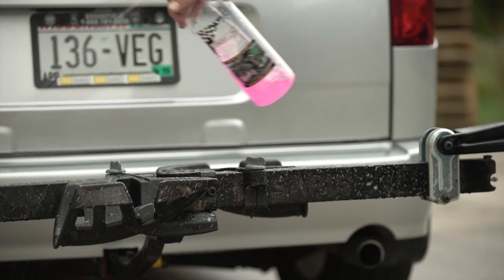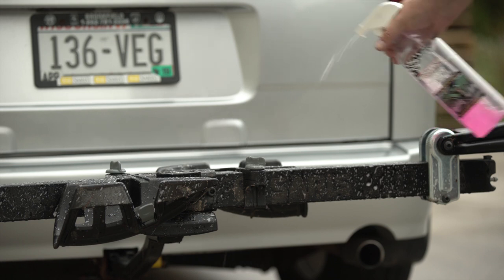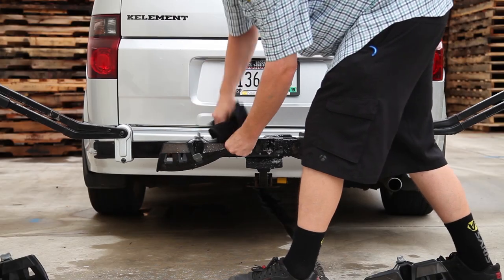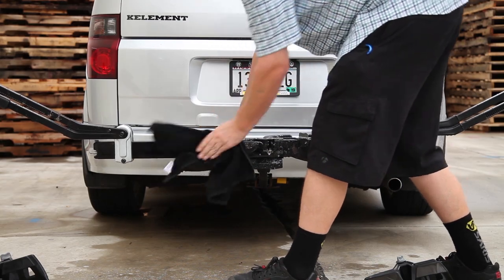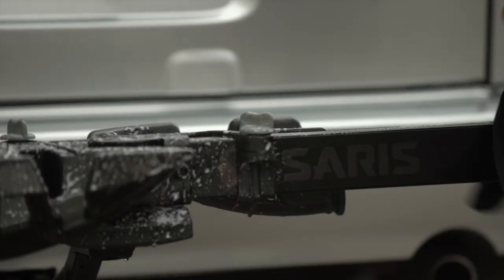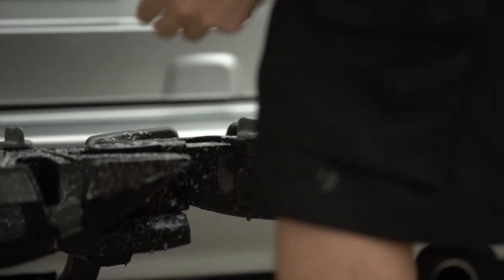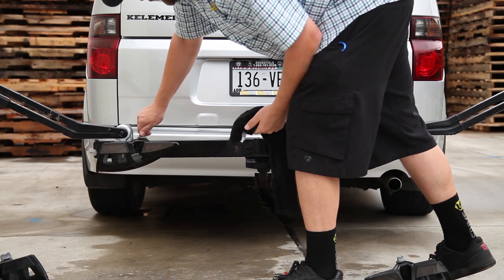Next, loosen the knobs on the interior A trays and slide them to the center of the main bar. Spray some wash on these trays and clean and inspect them as you did with the removed trays. Now, spray some of the wash on the horizontal tube and wipe it down. When the tube is nice and clean, slide your interior A trays apart and clean the area where they were covering.